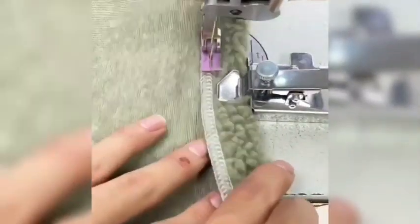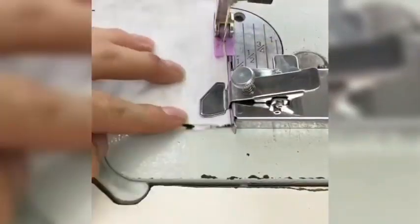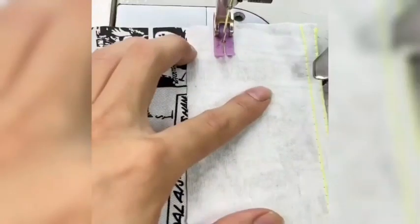It can handle both thin and thick fabrics, allowing for flexible width adjustments and resulting in consistent stitching lines. It is ideal for positioning wide edges when making bed sheets and curtains.